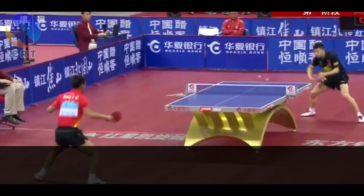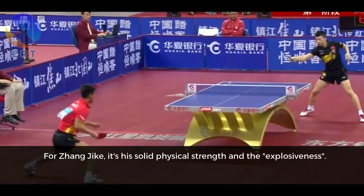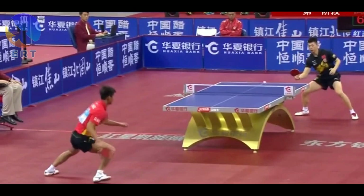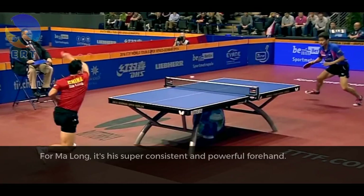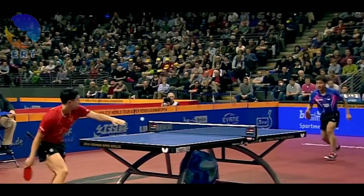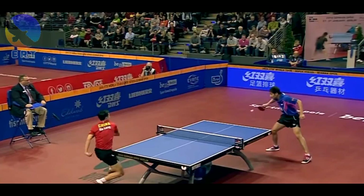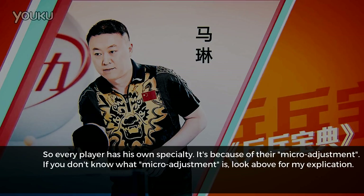And if we talk about Wang Hao, we think of his beautiful reverse backhand. For Zhang Jike, it is his solid physical strength and explosiveness. For Ma Long, it is his super consistent and powerful forehand. So every player has his own specialty. It is because of their micro-adjustment.